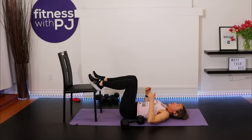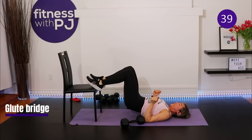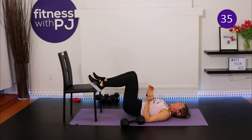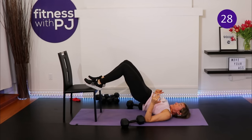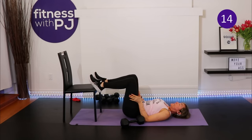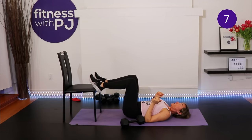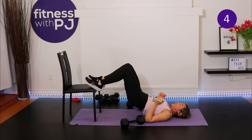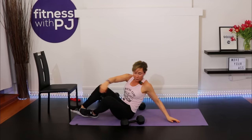Now the feet-elevated glute bridge: knees bent with feet on the edge of your chair, drive the hips up and slowly lower down. You can place a dumbbell on the hips for more resistance. When you lower down, let the bum just barely touch the mat — we want constant tension into the glutes and hamstrings. You'll feel it most in the hamstrings and glutes, which is exactly right.